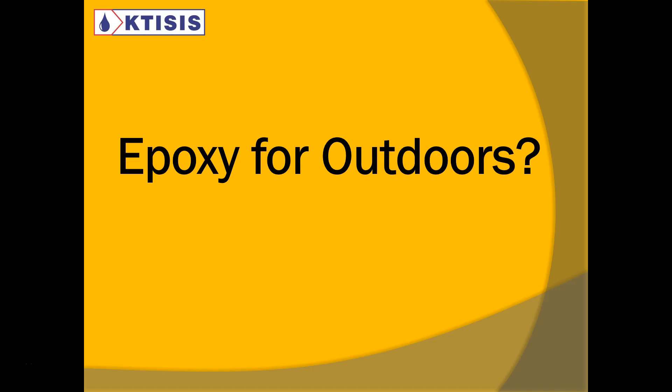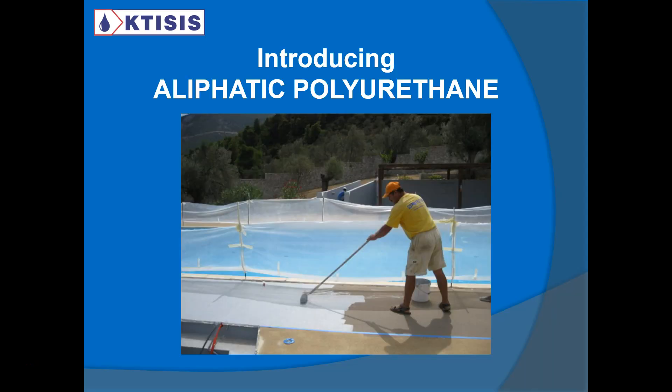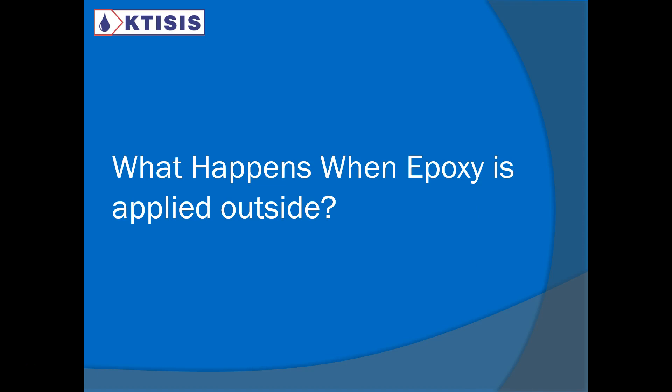Can you apply epoxy outside? This is the question that we have, and the answer is no, you can't apply epoxy outside. So in this presentation, I'm going to show you the solution, and I'm going to introduce to you an aliphatic polyurethane, a different type of floor coating. But first, let's talk about epoxy.